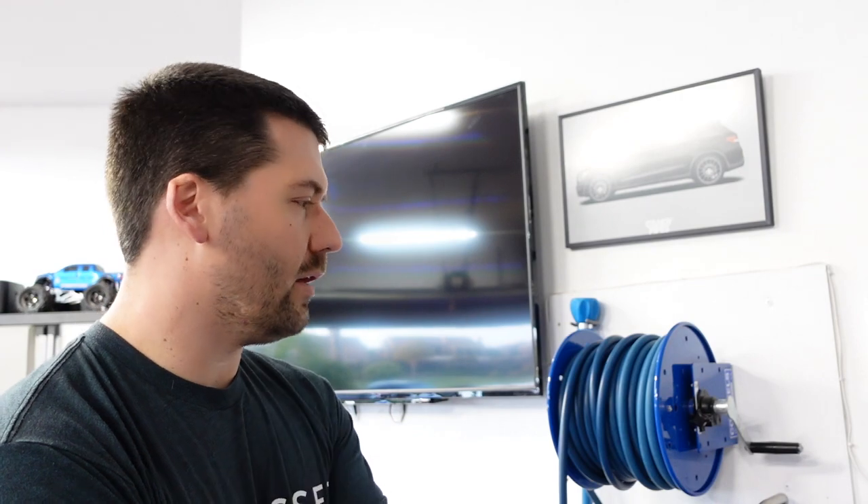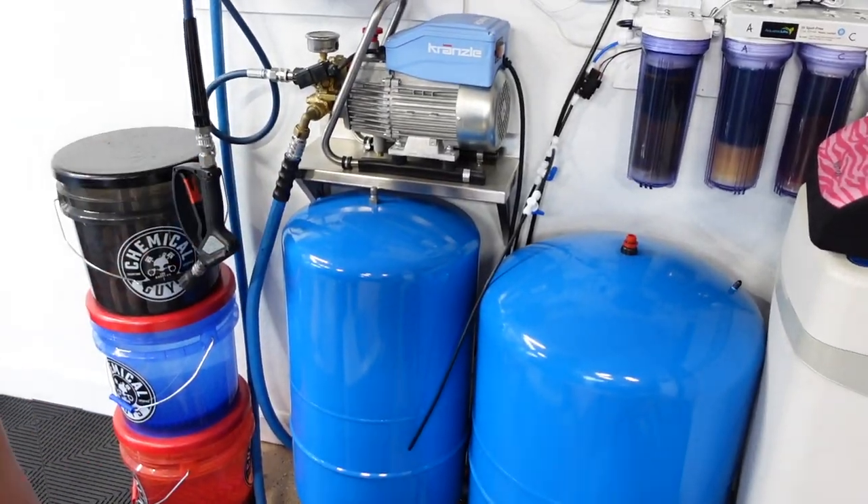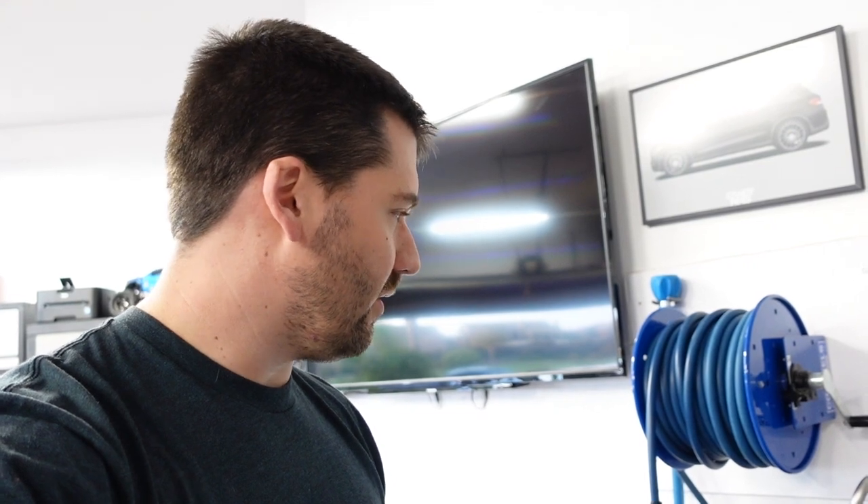It doesn't use a ton of water. I can wash a car from start to finish using about 20 gallons of water. I know that because I store deionized water in tanks — I can only store about 45 gallons — and I can do a little over two cars before I run out. So the Krenzla is nice and efficient.